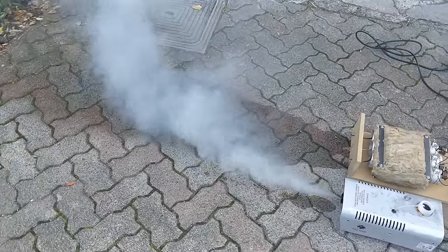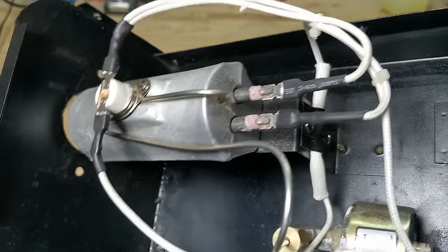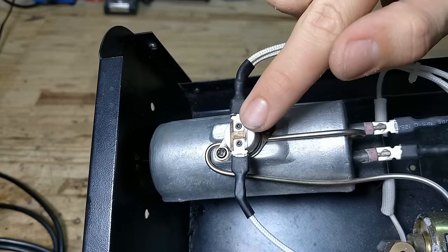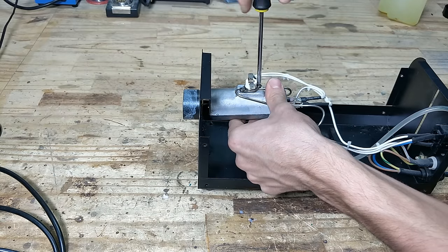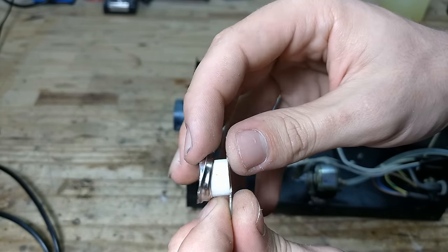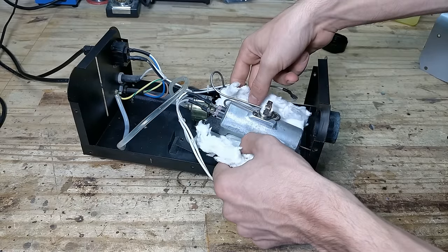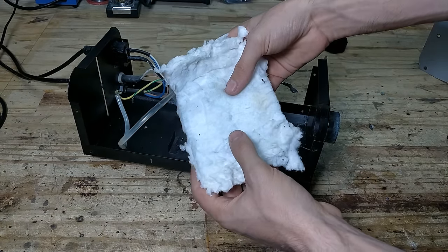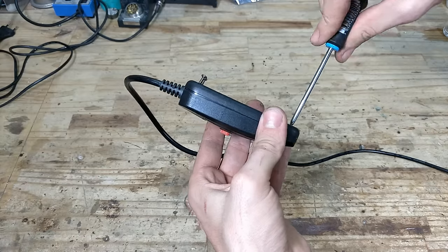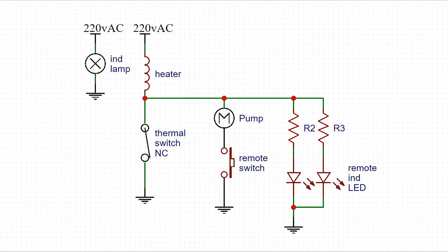A pump is then used to force the liquid from the reservoir through a heating block, which evaporates the liquid into thick white steam. The heating block is simply a tube rolled into a coil around a heating element. The heat is transferred from the element to the coil through cast aluminium. A little thermal switch turns off the heating element when the block reaches 260 degrees Celsius — without it, the block would rapidly heat up to 660 degrees, which would result in a disaster. There's also insulation to help the block maintain its heat, a controller switch that activates the pump, and LEDs that indicate when the heating block is hot enough. I reverse-engineered the wiring and this is the diagram I got.